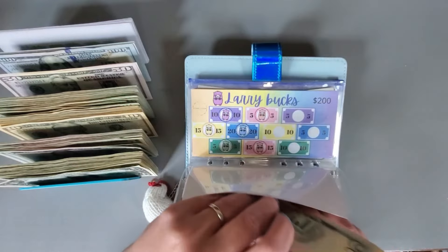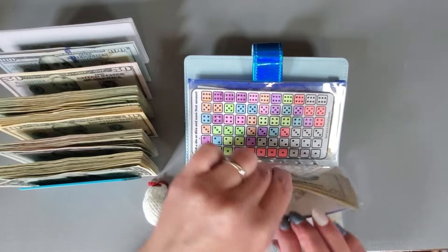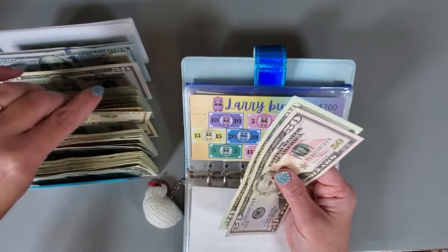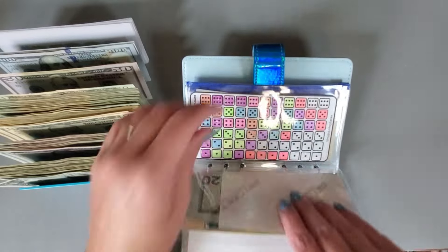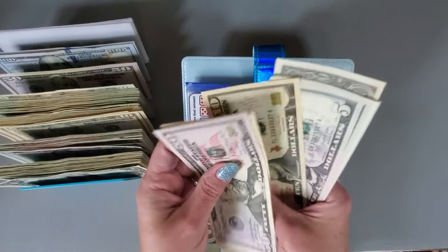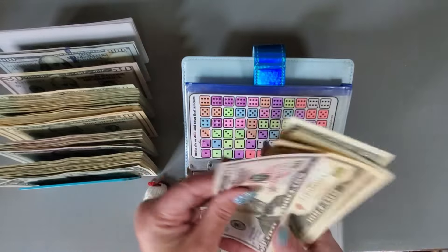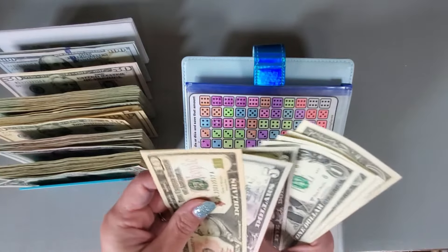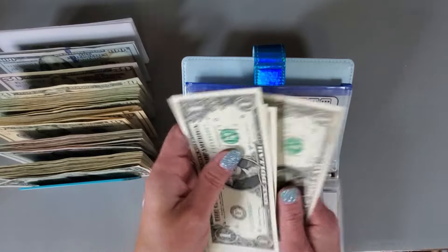And this one has 15, so that one's good. This one we might be able to condense. 50, 70, 80, 90 — so we can grab a 20. Yeah, maybe a little bit in here — 50, 60, 70, 85, 90, 91, 92, 93, 94, 95. So 50, 70, 90.